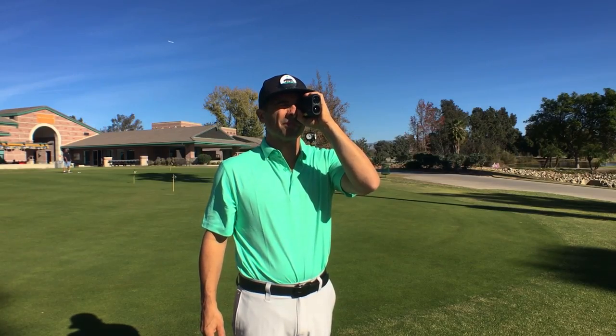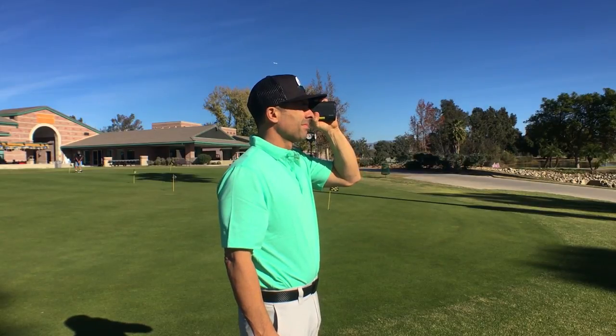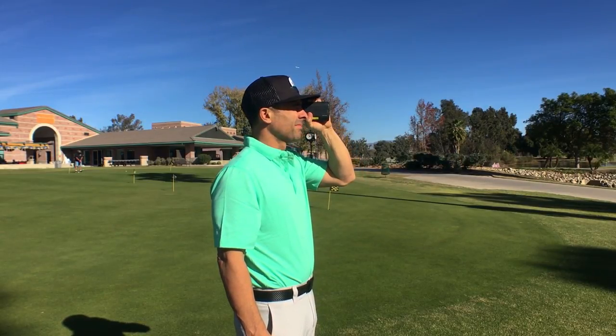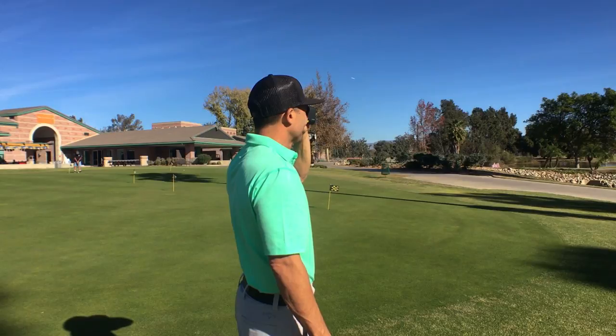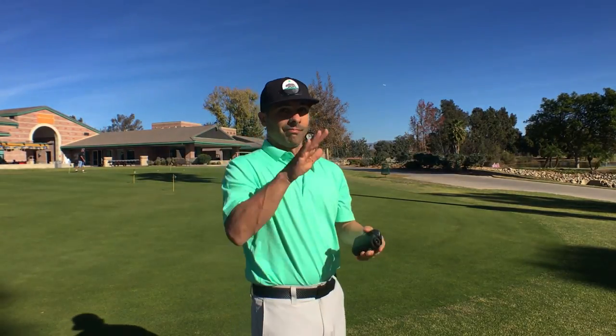With the Leopold — this is my older model — it has had a history of not being able to pick up a flag stick very well. When I checked it at 98 to 100 yards, it did pick up the flag. The second distance it had a little bit of a challenge, but I finally got it, and no chance at 450 yards. It was mostly picking up trees and background.